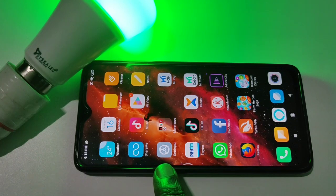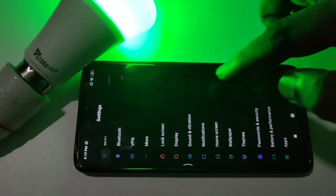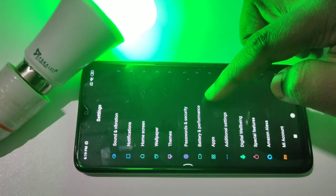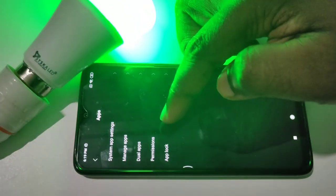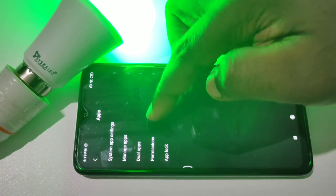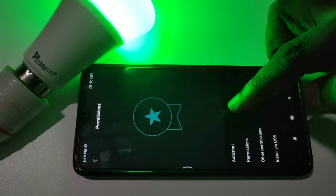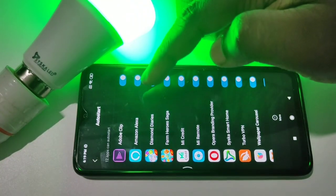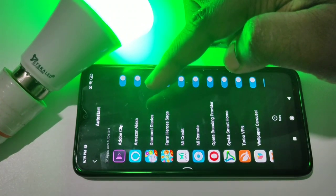Open Settings, then tap on Apps, then tap on Permissions, then tap on Auto Start.